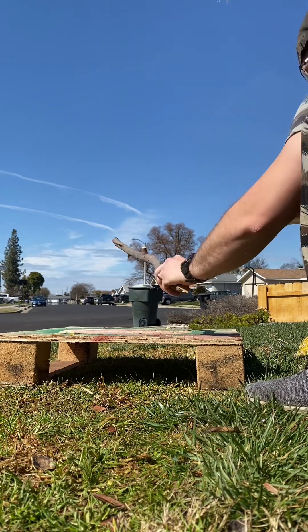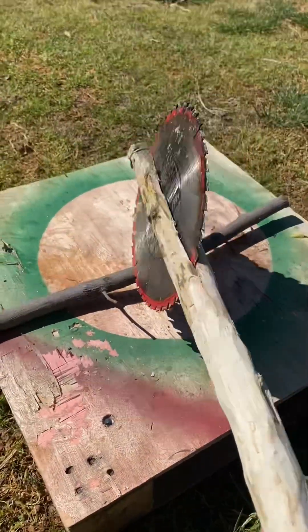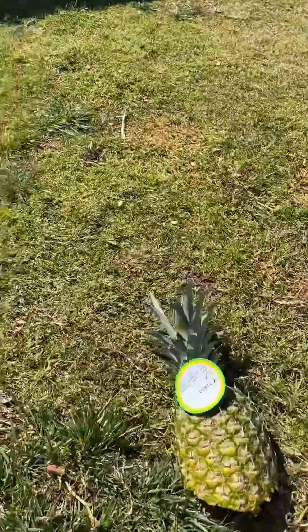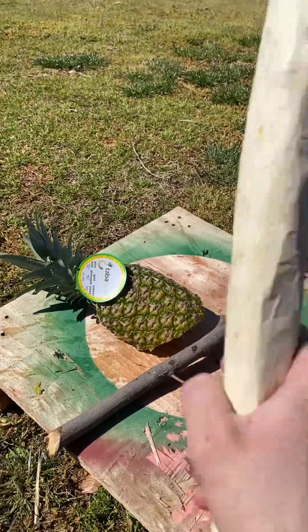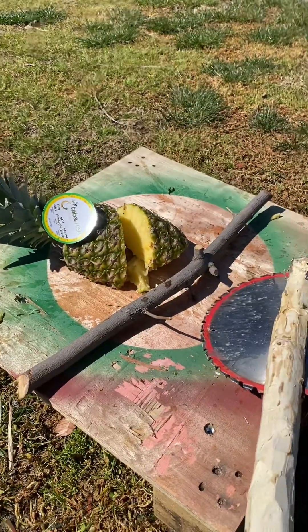Now we go with the stick. That cut was actually on the unsharpened side. Let's see how the sharpened side does — just drop it on top. Oh yeah, look at that — it sliced through like butter, no problem at all, all the way through.